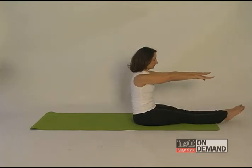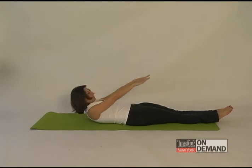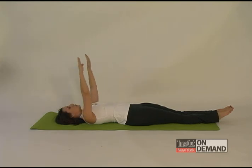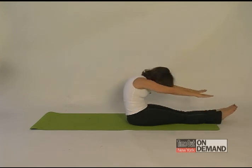You're going to reach out long, round over your legs and then scoop your tail underneath you lowering vertebrae by vertebrae down to the mat. Reach your arms up and back and don't let your ribs pop out, hold everything together. Inhale to curl up, exhale to round over, stretch over your legs and come back on down.